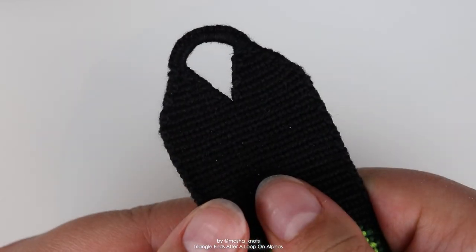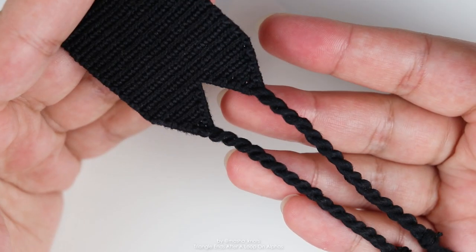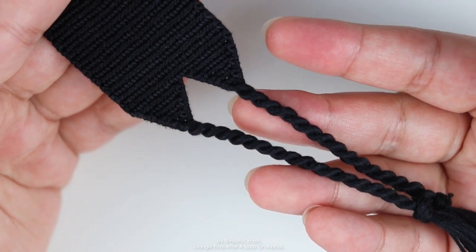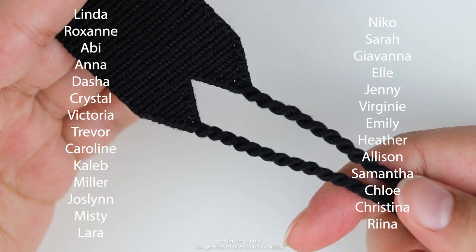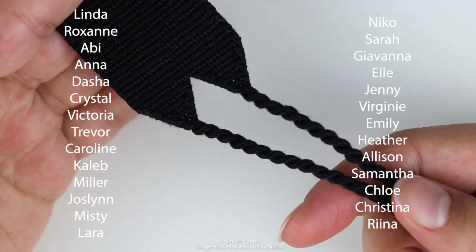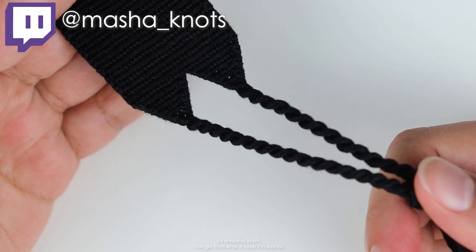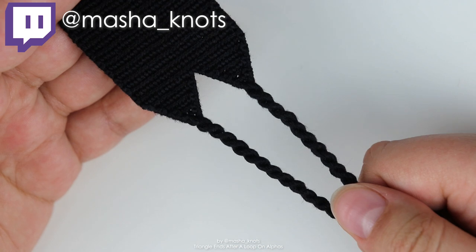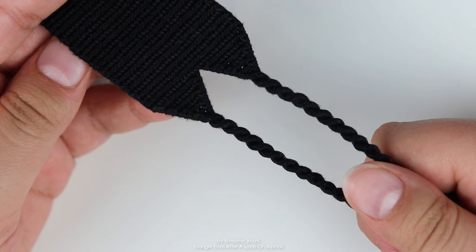That's how you do triangle ends for an alpha after a loop, and two triangle ends for the end as well. I hope you guys enjoyed today's video. If you have any questions, feel free to leave them in the comments — I'll try to answer as many as I can. I want to thank my patrons and especially my top supporters whose names are appearing on screen right now. If you also want to become a patron, there's a link in the description. If you want more content, follow me on Twitch where I go live, and I have a Masha Streams channel where I re-upload my Twitch streams. Thank you very much for watching and I'll see you in my next video!